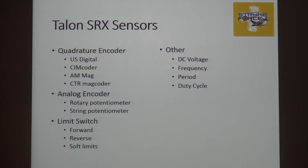Sensors. The talon has to have a way to see and understand what's going on if you're going to close the loop — it needs some eyes. And we're going to do that with encoders. I'm going to go through this pretty quick; there's a lot of information on the internet if you want to do a little bit of deeper work and understand how this stuff works.